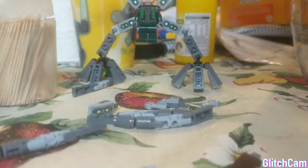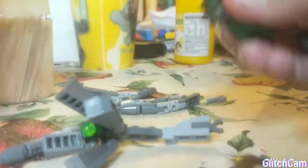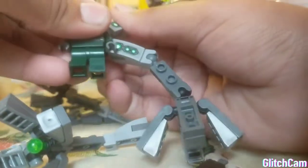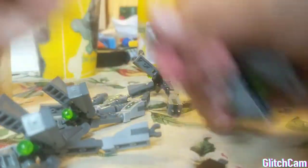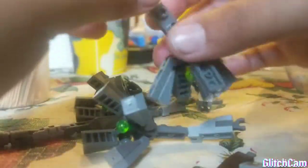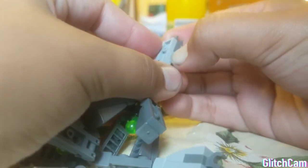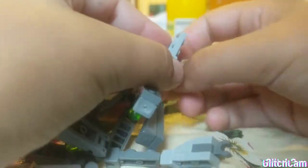All right. So after you've done that, you have to take the other Dr. Octopus and take his arms off. And then you do the same from here — you've got to take the thing off.